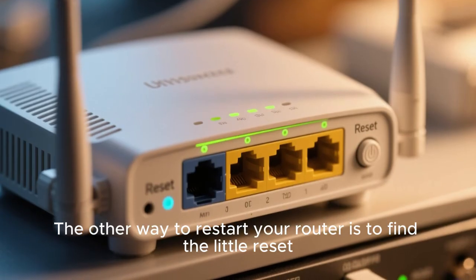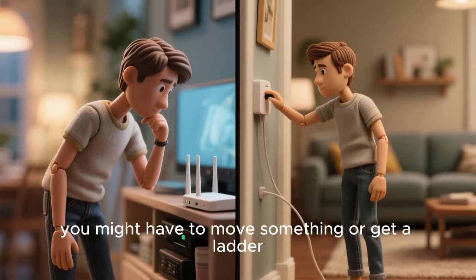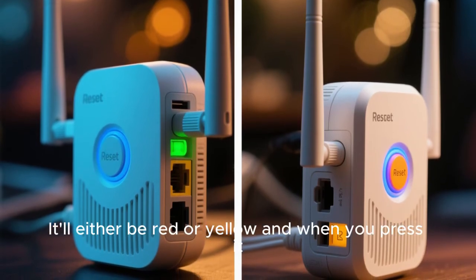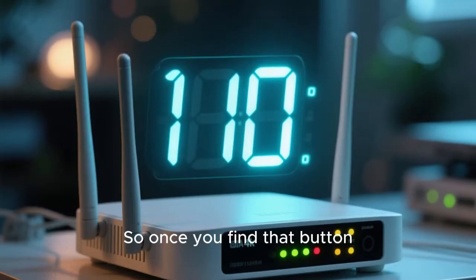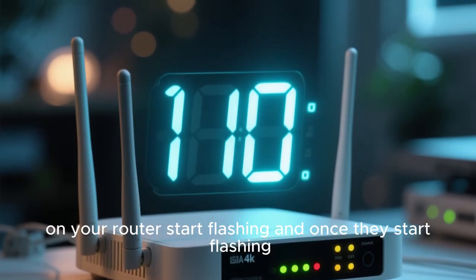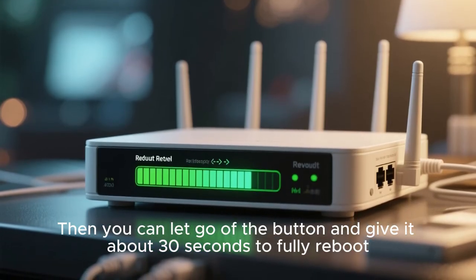The other way to restart your router is to find the little reset button somewhere on the back or bottom of your router. Depending on where your router is located, you might have to move something or get a ladder. Look for a little reset button — it'll either be red or yellow. Once you find it, hold it down for about 10 seconds until the lights on your router start flashing. Once they start flashing, it's been reset. Let go of the button and give it about 30 seconds to fully reboot.